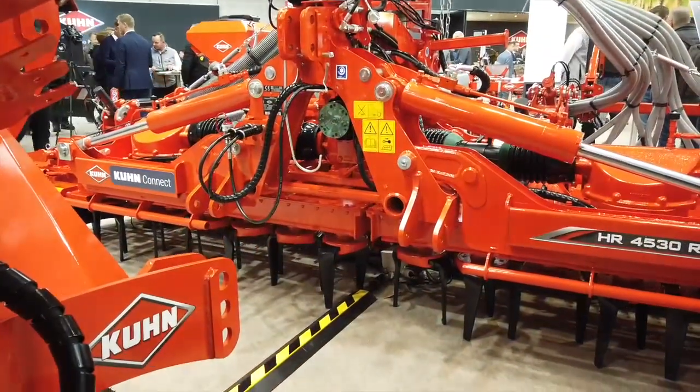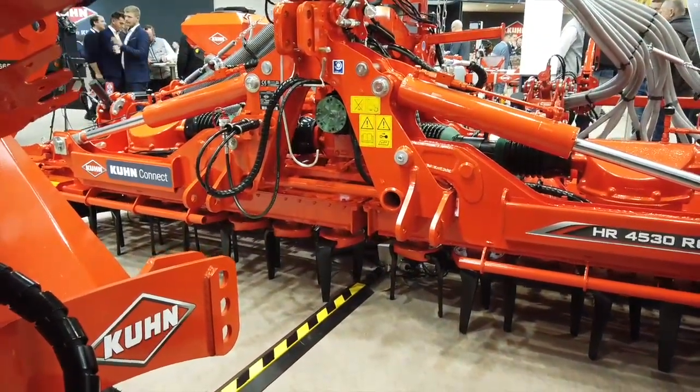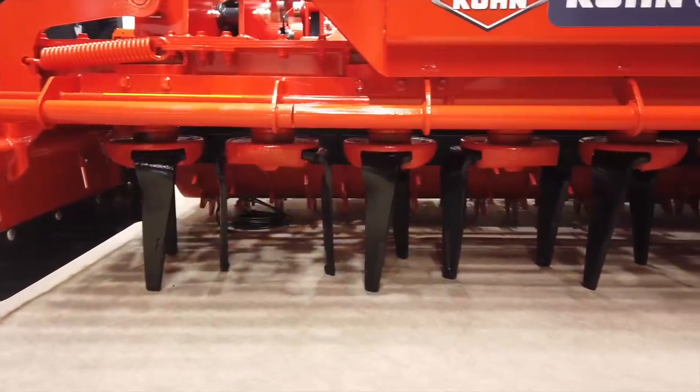On both sizes, you can have the version with planter or with seeder. And in combination with the front tank, people can also put fertilizer at the same time. So really, they can do everything in one pass: prepare the soil, put fertilizer, and plant or seed, depending on what they want to do.